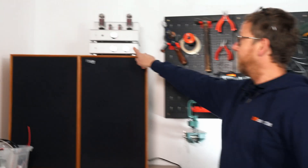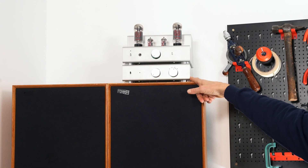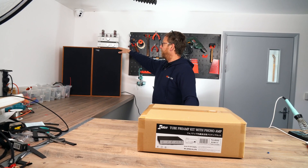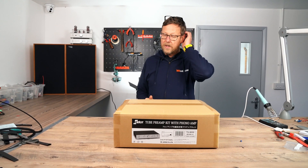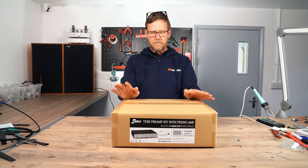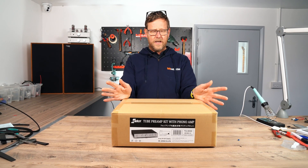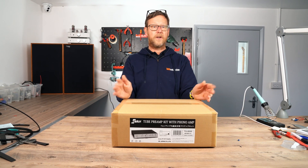If you have a look at this one, this is their TU8500 — really good little kit. The TU8550 is wider, there's a lot more going on inside, very low noise, it's MOSFET regulated, it's got five tubes inside, and it's a moving magnet-only phono stage.